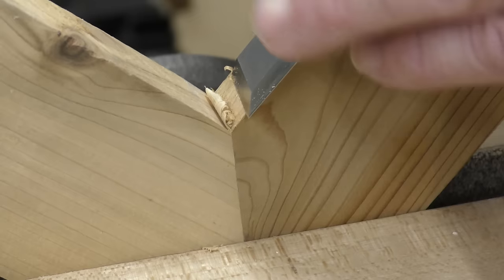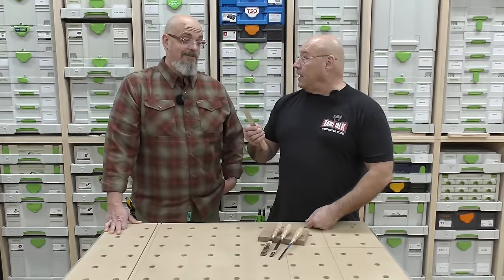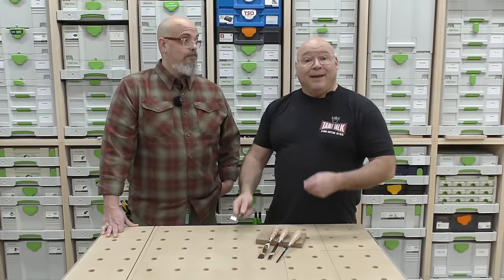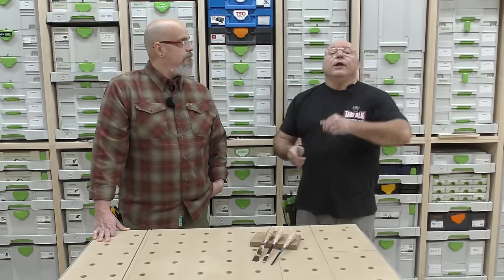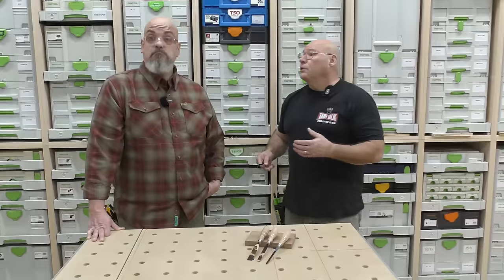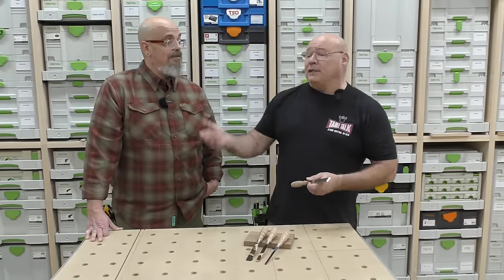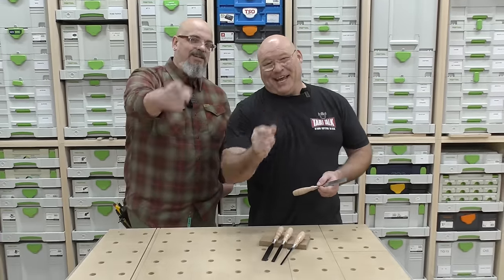Big D, there are a lot of applications for chisels and I only covered two or three. There are so many reasons you need chisels in your shop. In the comments below, tell us what you use your bench chisels for the majority of the time. As we always say: be positive, stay sharp — wicked sharp!